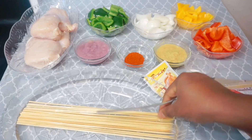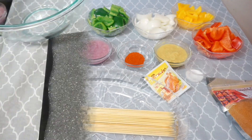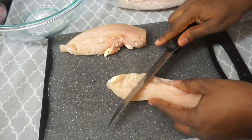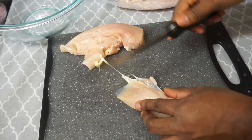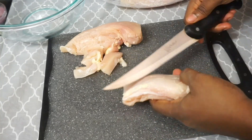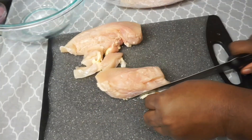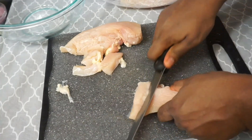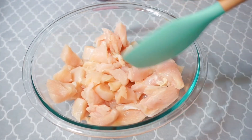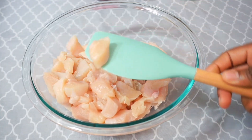I soaked the skewers in water for about 30 minutes to an hour — this is to prevent them from burning since I'm putting them in the oven, so make sure you soak them in water. Now we're going to start cutting our chicken into smaller sizes. Cut it however you're comfortable, but don't cut it too big, and remove all that sliminess from around the chicken.